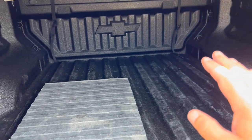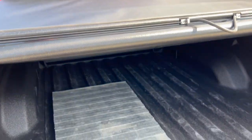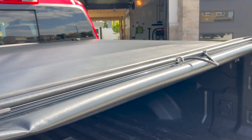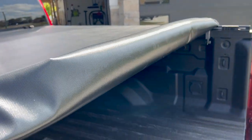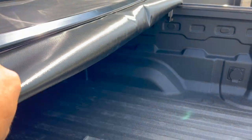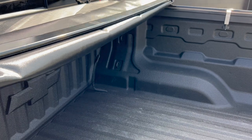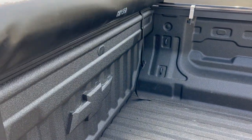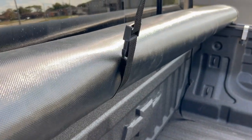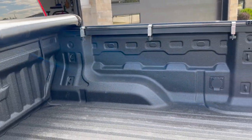It's got a little grab handle right here — pull that and flip it, easily done even with just one hand. Roll it just like this. You can see there's a bar going across for center support, then a second bar, and it just rolls up against the cab and is secured with these two straps. Very simple.